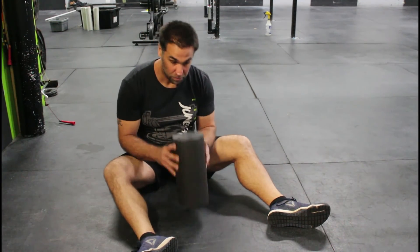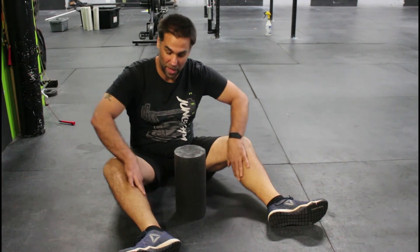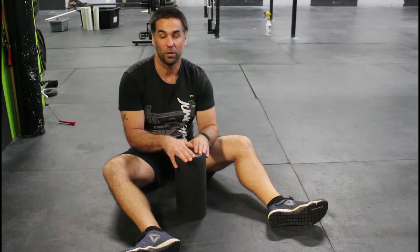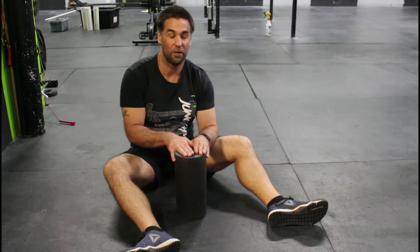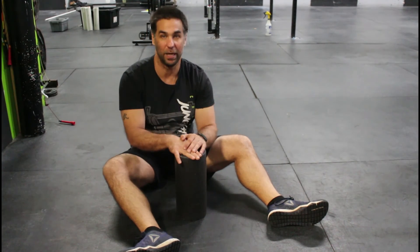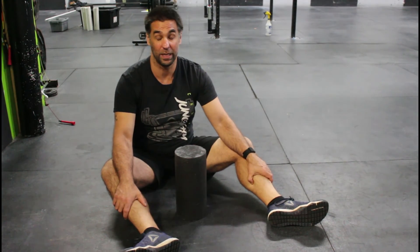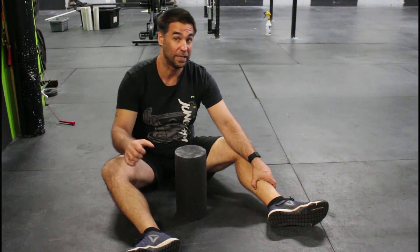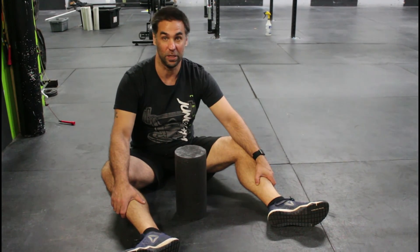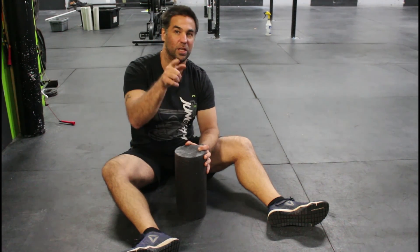Two and a half minutes on each side, really trying to loosen up that calf. A great one to do either pre-workout for jump rope or running. Definitely highly recommend it post-workout after a session that has running or jump rope in it. Get that calf smash, loosen up those calves, make it a little bit easier on yourself. Alright guys, that's it for this round of mobility. Enjoy.